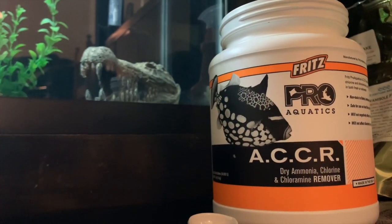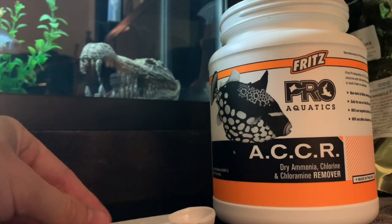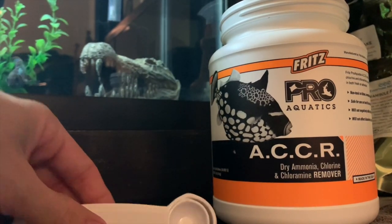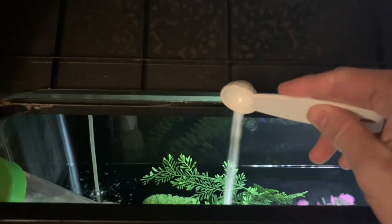Before starting up the pump, I always get my dechlorinator in. I've got different teaspoon measurements — this one treats a 40 gallon, this one treats a 20 gallon. So I'll pretty much just use both, take a little bit off the 20-gallon dose, throw that in there, and now we're good to go. So let's get rolling — get the pump on.